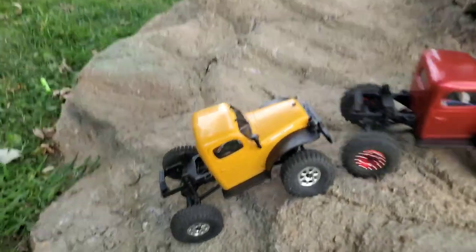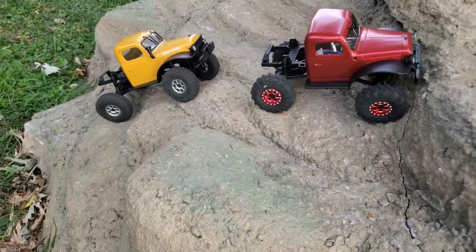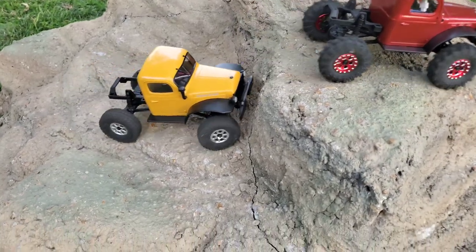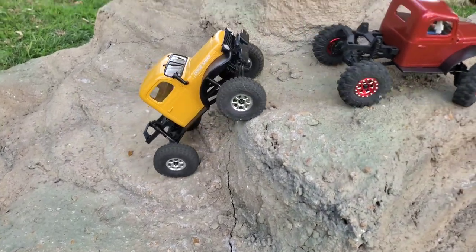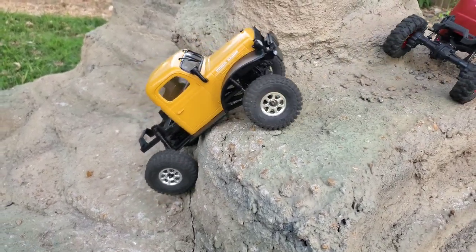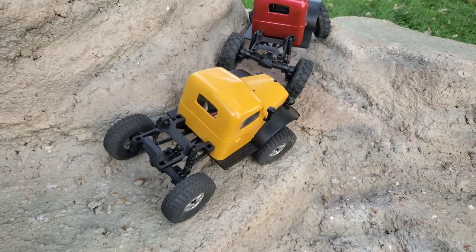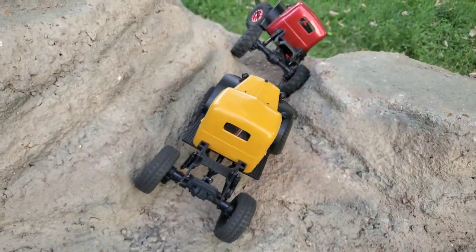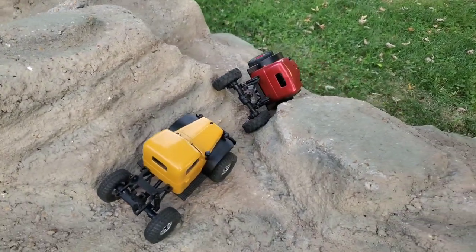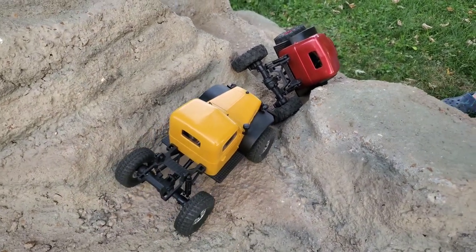Alright, there we go finally. Don't push me off. This is an easy part, then you have the tight space — really tight for these, they're really wide — and a flexing space, and another tight stretch. We did find a weakness on these earlier: if you get them bound up in a rock, the drive shafts will pop apart.